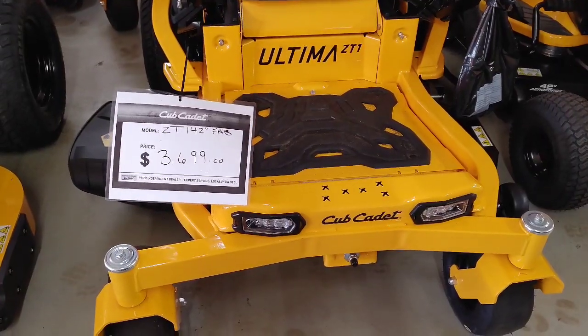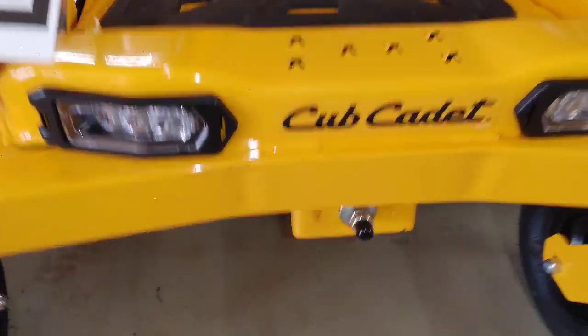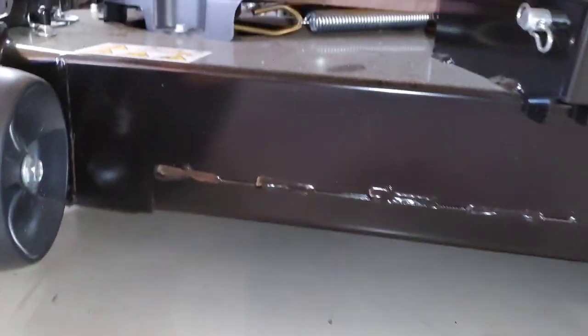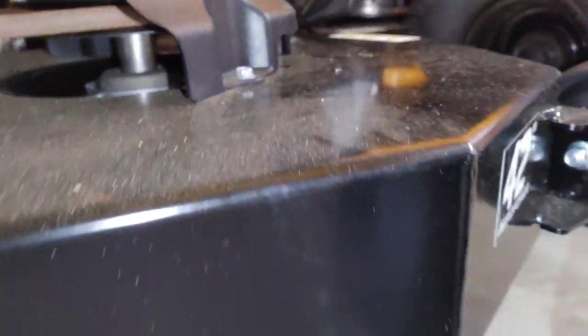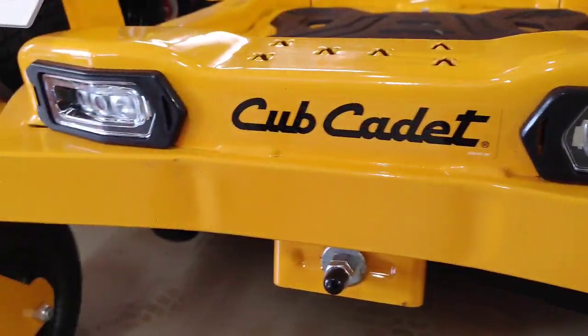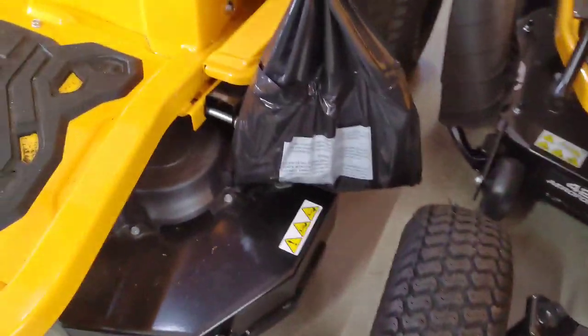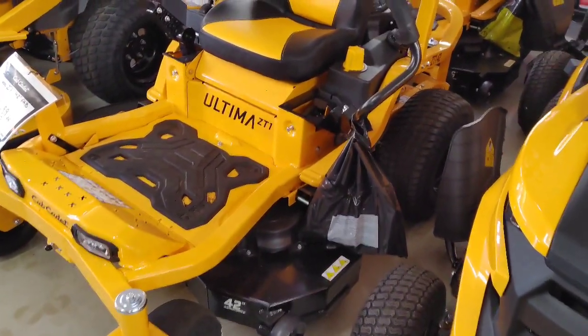First up, we've got the Cub Cadet ZT1 42-inch deck. The website says this is $3,499, but you can see it was $3,699 on sale here. At first glance it looked like it had a fabricated deck, but as I looked closer I could see it was actually a stamped deck — the edges were folded down and welded to give it the appearance of a fabricated deck. I do like the way this looks. Everything looked really good, and I noticed those headlights on the front. The handle felt really good, high quality.